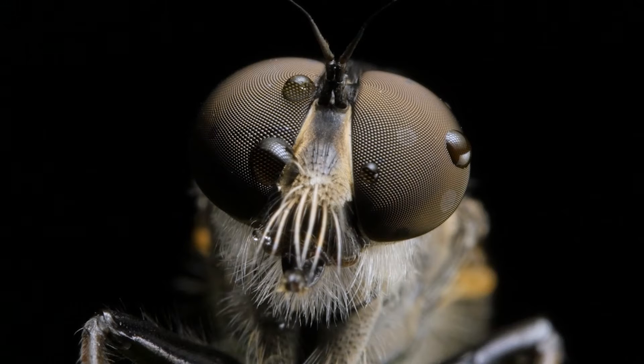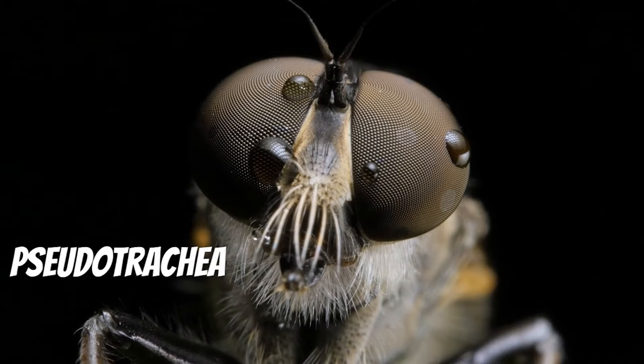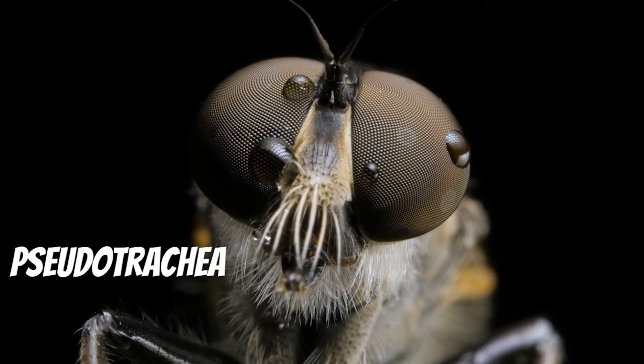This fly has something like a sponge for its mouth. It's called a pseudotrachea, and it helps it sop up food, kind of like you might do with a piece of bread in a bowl of soup.